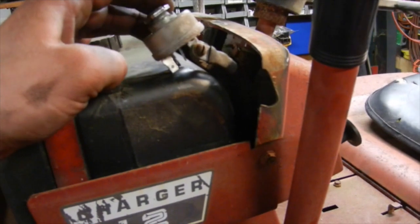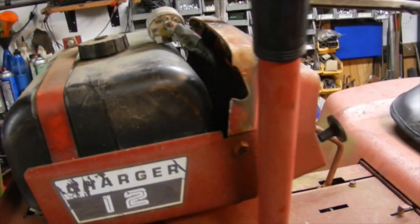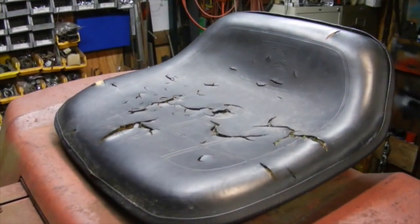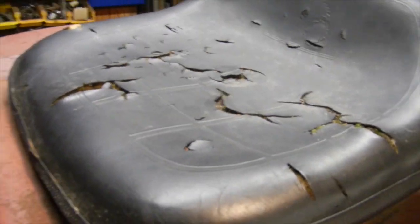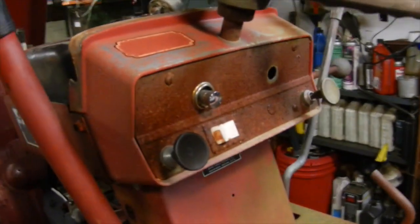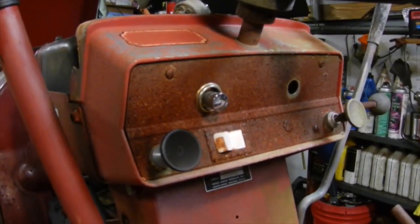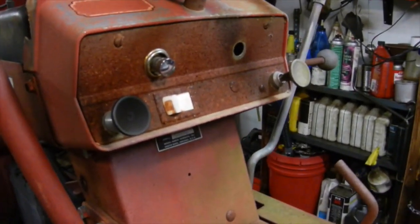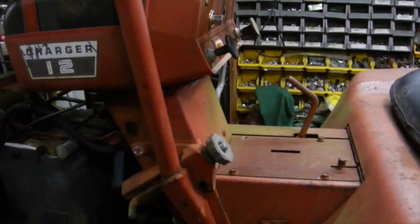The wiring needs to be redone — that's all been kind of hacked through. It does have the original seat, although it's cracked. You can see it has the original Wheel Horse embossed logo on it, which is pretty neat. The dash still has the cigarette lighter in it, and I don't know if the key switch works. The throttle cable is stuck, and I do have another one kicking around here somewhere that I'll have to put on it.